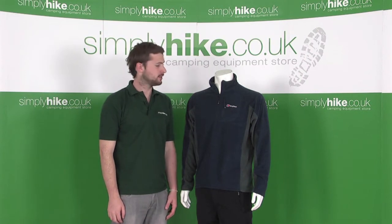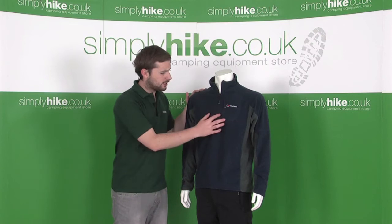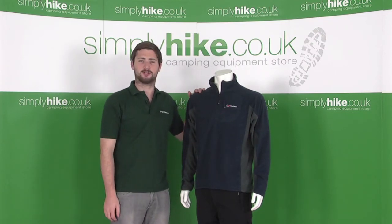Simply Hike at simplyhike.co.uk. In this session we're looking at the Berghaus Speck Micro Fleece. It's a fantastic half-zip fleece with really top quality. So let's take a closer look.